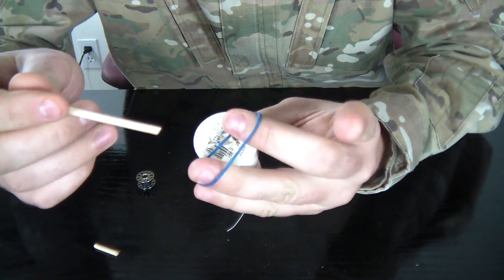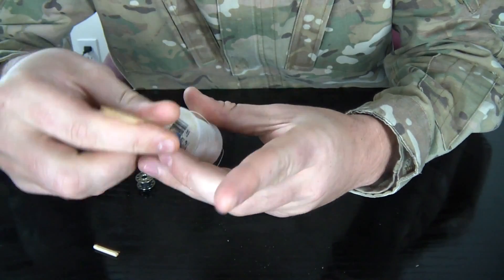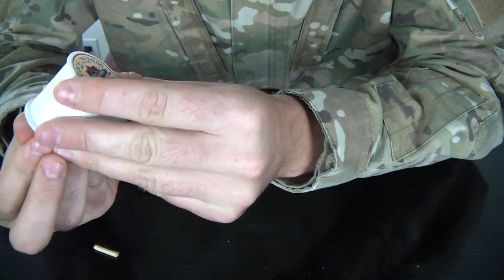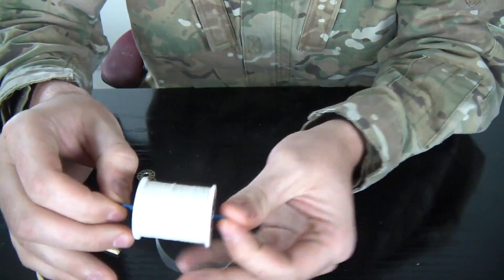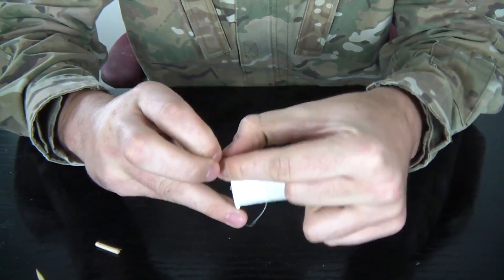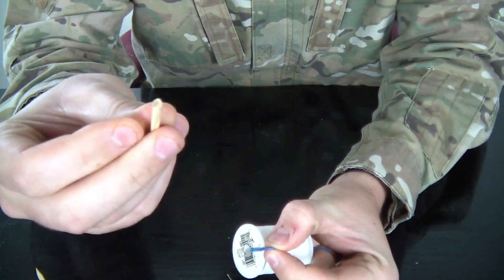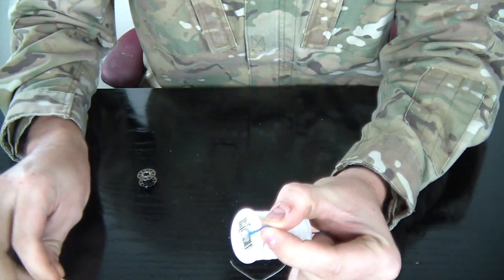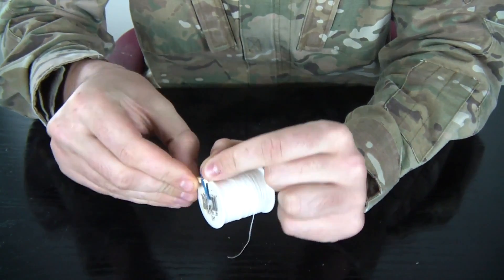So first we're gonna put a rubber band through the spool — needle it through the spool like that. It should come out on the other side. As you can see, you've got two sides right here. What I'm gonna do is grab one side and get a small piece of the skewer.